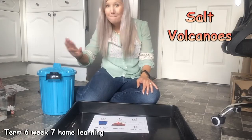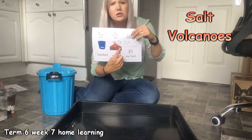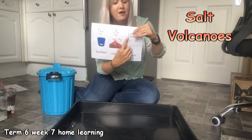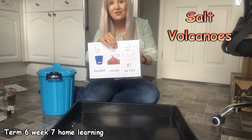Hello everyone, it's bucket time. First bucket, then volcanoes with some salt. And finally, it's your turn to have a go or choose something from your home learning grid.